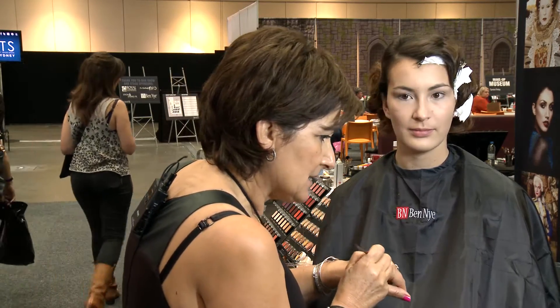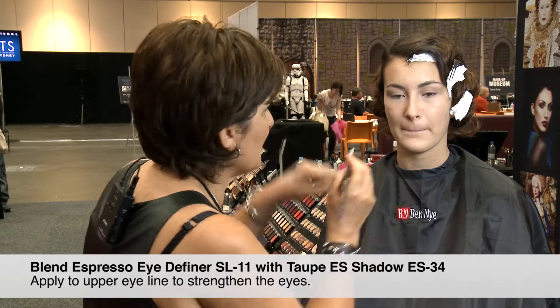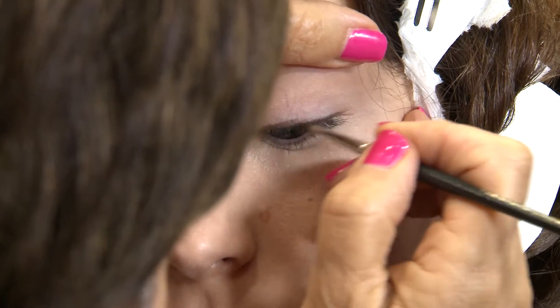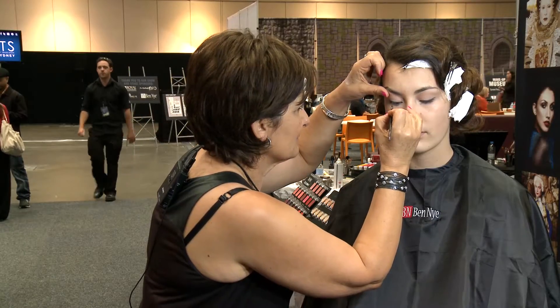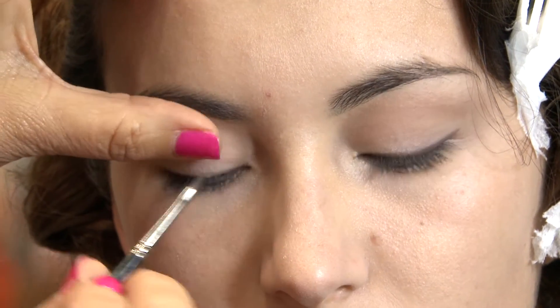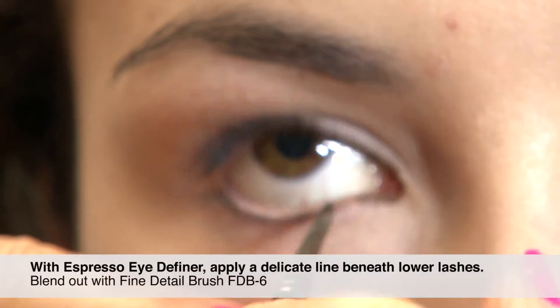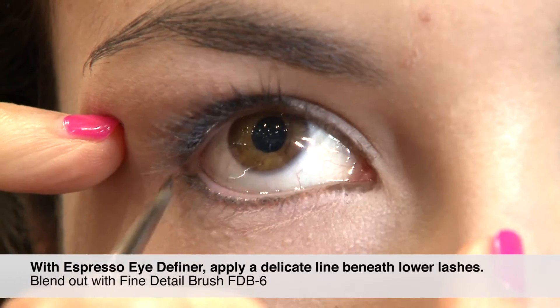I actually mixed a cream and a powder because I don't have the right color — I mixed a dark brown with the taupe eye shadow eyeliner and combined them together.